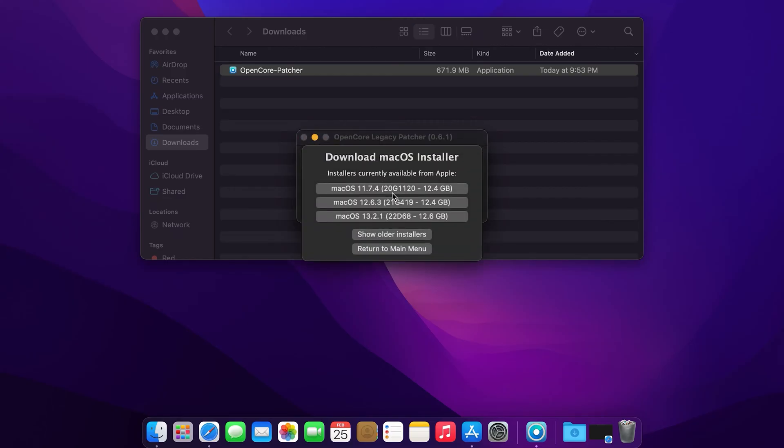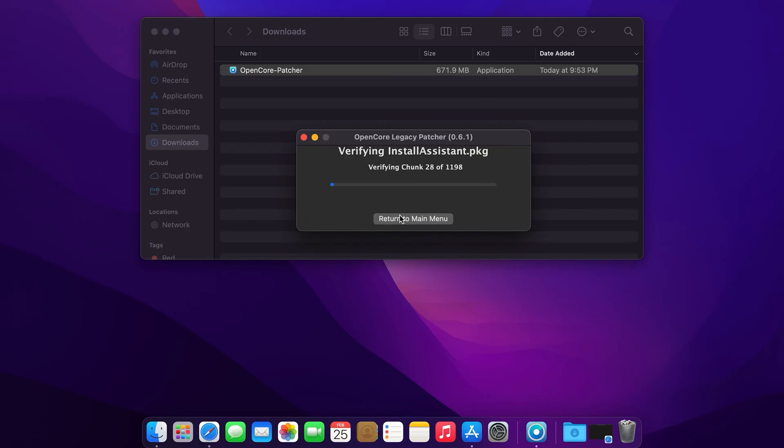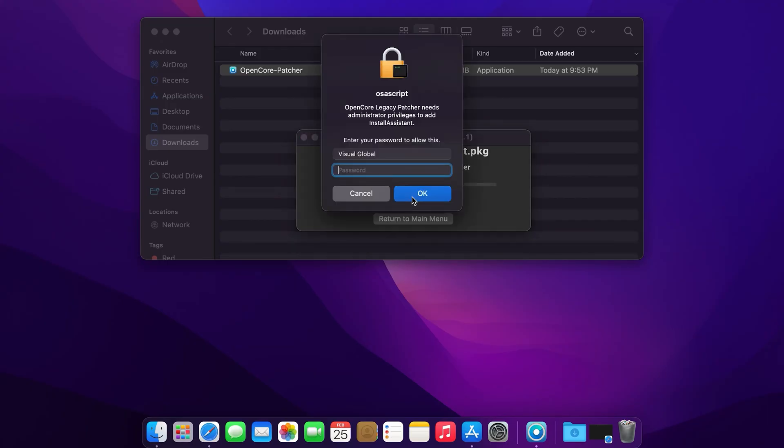The app pulled the latest version from Apple's server, which is Mac OS 13.2.1. Click on it to download. Now from here on it will depend on how fast your internet connection is, so for this tutorial I'll skip ahead to save you time. At this window, just enter your login password and click OK.